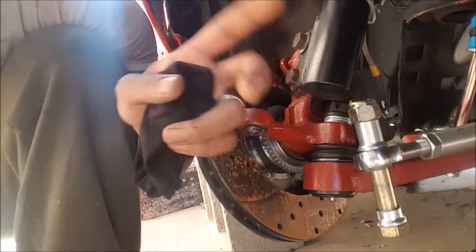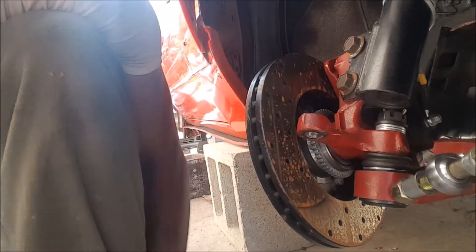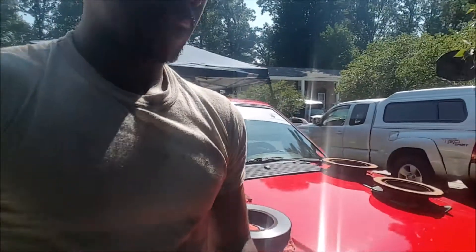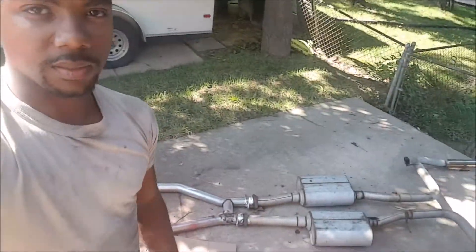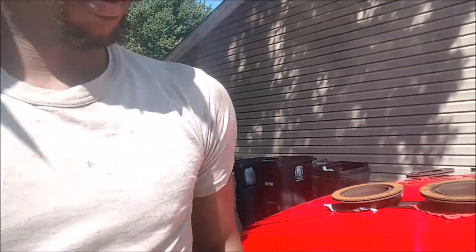This tie rod is fresh but the other side still needs to get changed. We still need to bleed the brakes. The exhaust also has to go back on. Once all of that happens, the car will go back onto the ground and it will be a car again.